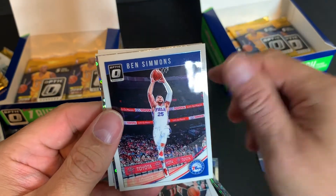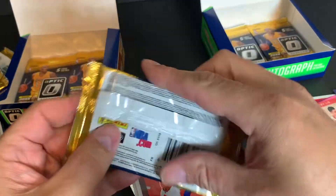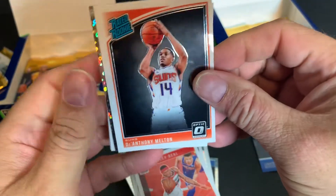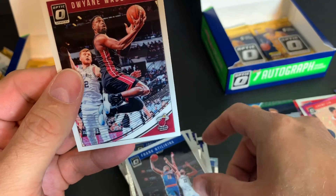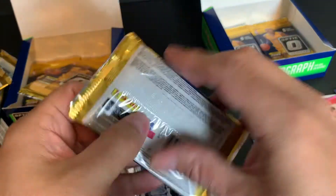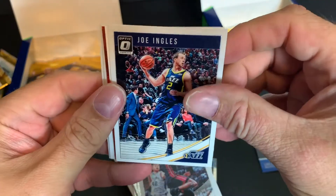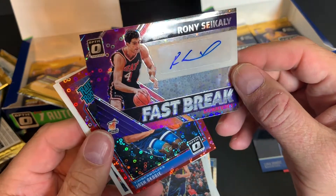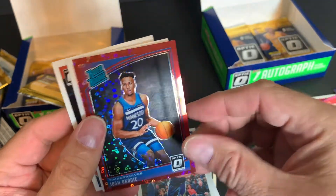Dion Waiters, Ben Simmons. Bradley Beal. So yeah, this Luca guy — is he any good? I'm not sure. Oh, is that one? Oh look at that — Roni Cicale, Fastbreak Signatures! At least it's not a relic. And Josh Jackson again — Josh Jackson has invaded my boxes.